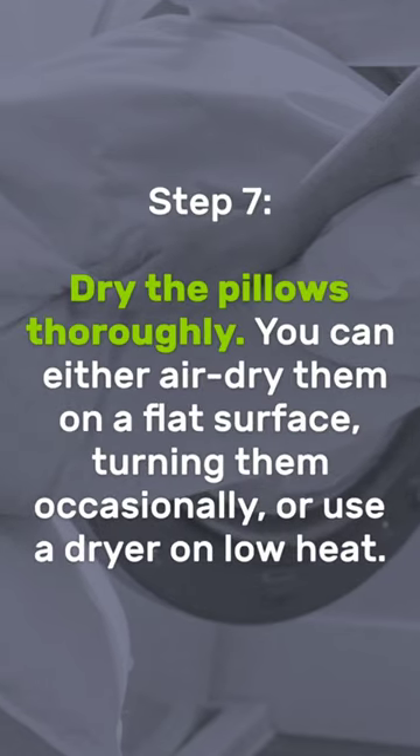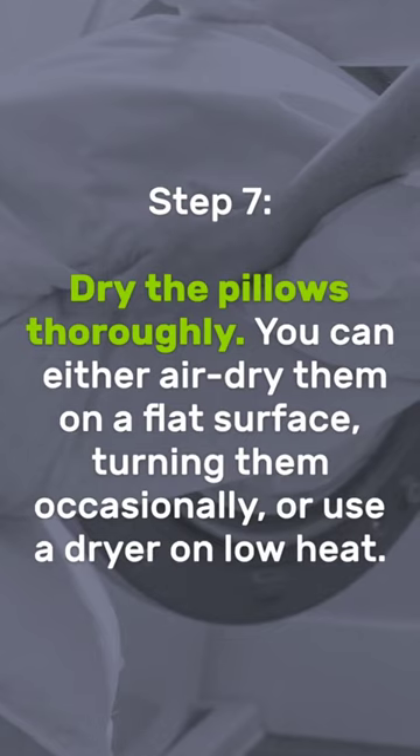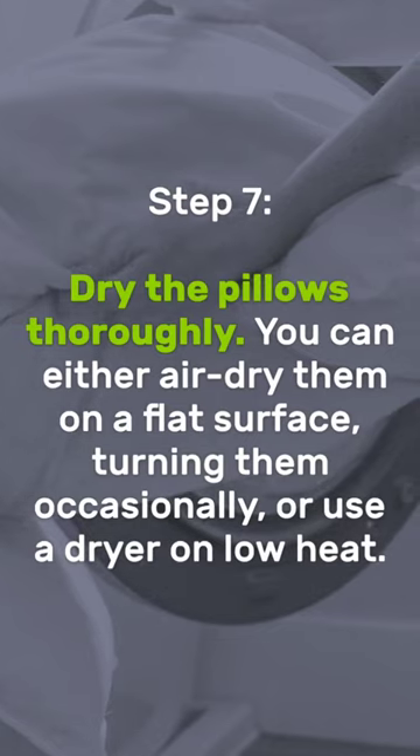Step 7: Dry the pillows thoroughly. You can either air dry them on a flat surface, turning them occasionally, or use a dryer on low heat.